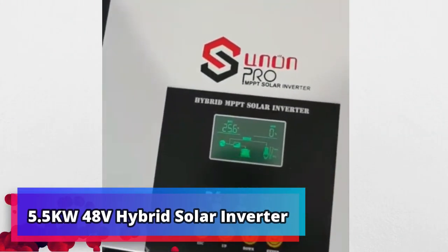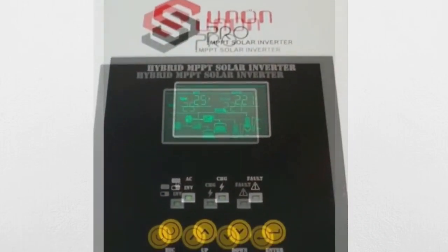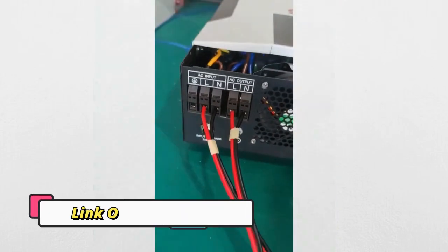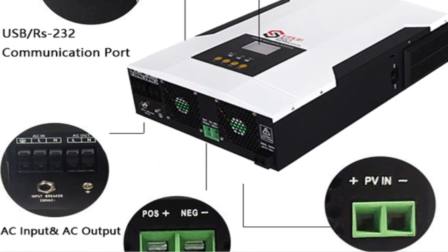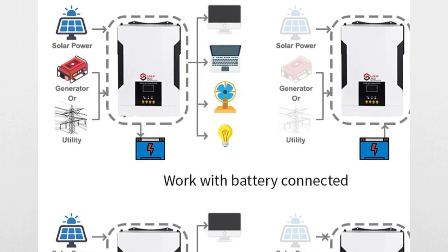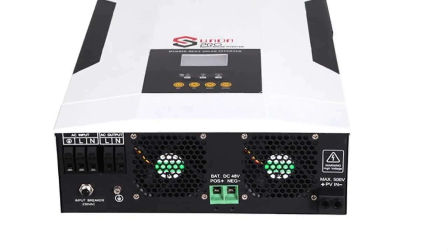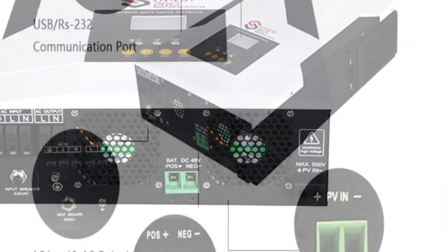Product number 4: 5.5KW 48V Hybrid Solar Inverter. This is a 5.5KW 48V Hybrid Solar Inverter Pure Sine Wave, with MPPT 100A Solar Charge Controller, 220V 50Hz/60Hz off-grid inverter with Wi-Fi. This device combines the power of solar energy with traditional grid electricity to create an efficient and cost-effective power solution, ideal for households and businesses looking to reduce their reliance on grid electricity and take advantage of solar energy savings.